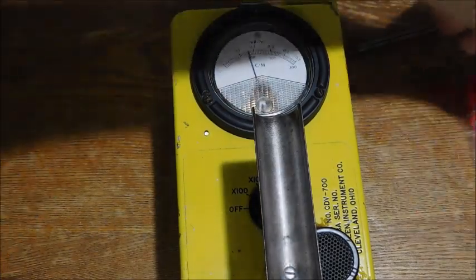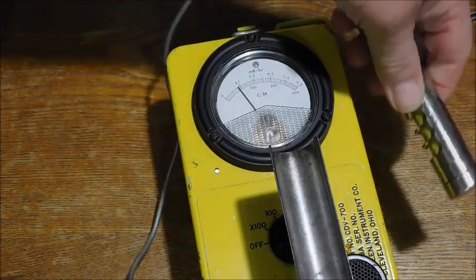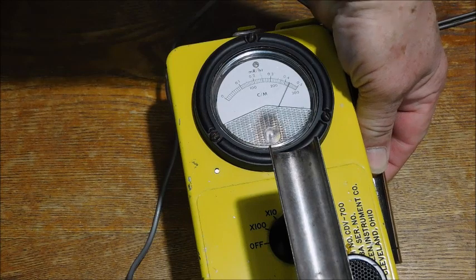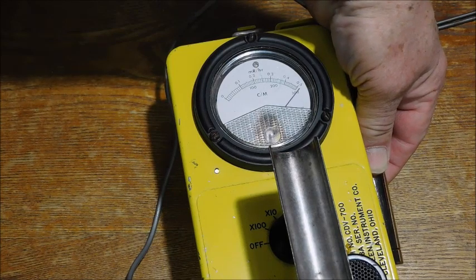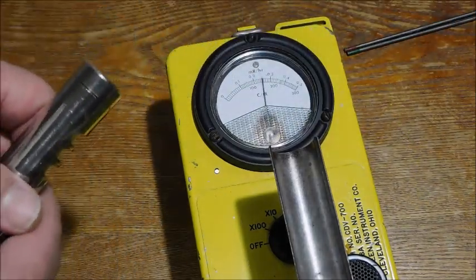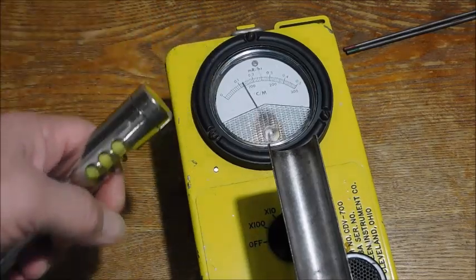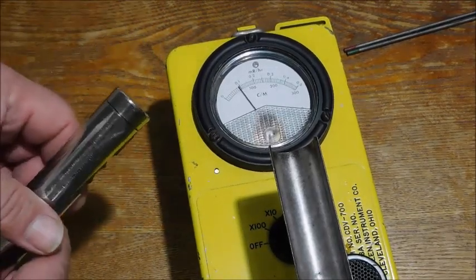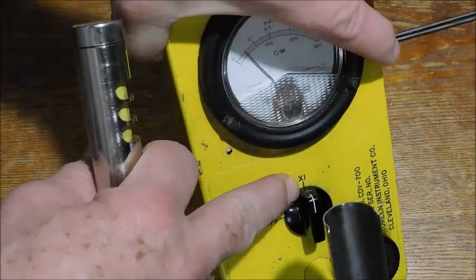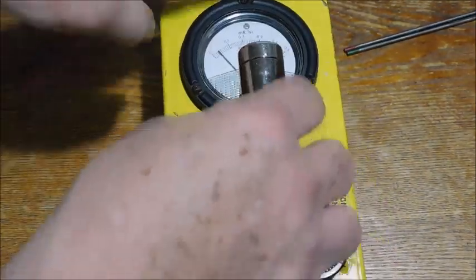I'm going to go ahead and use it. You can see that LED — I hope you can hear that. I could probably take you a little closer to the speaker if it doesn't work. Right now I have it on the times one setting, and we're going to go ahead and run this through a couple of little tests.